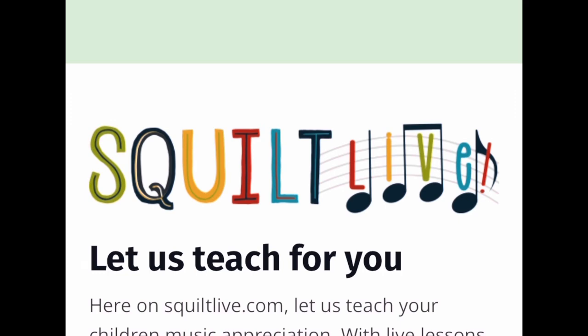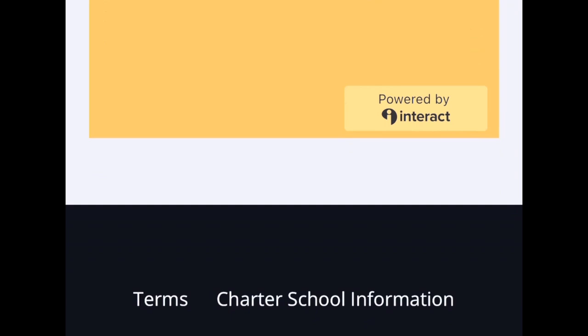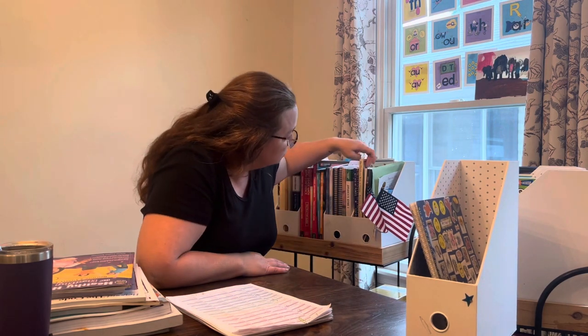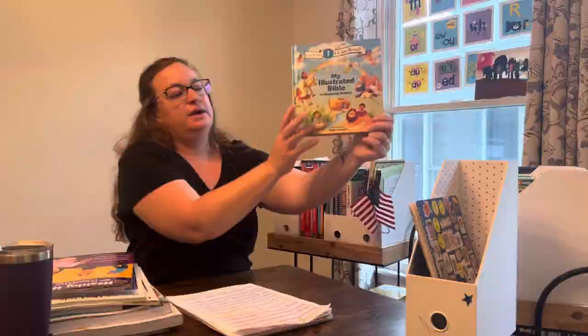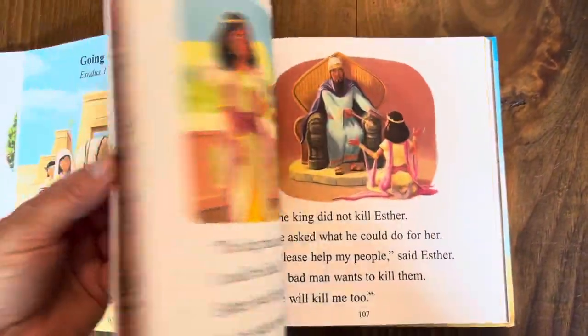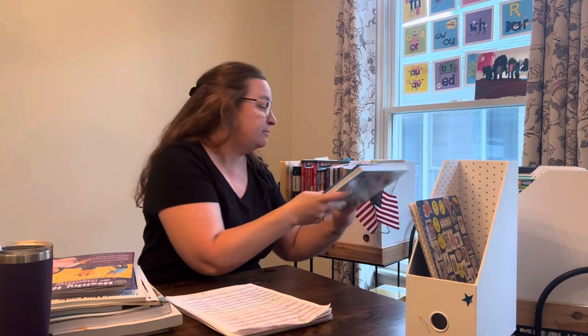For music, we're using Squilt — it comes with two live webinars each month, a monthly calendar, unit studies, and access to the entire library. I just make sure I have the things available to support what they enjoy. For Bible, we have My Illustrated Bible for Beginner Readers — all three of my children can read it and they take turns reading the next chapter aloud to each other. They also have a Sunday school program at our church.